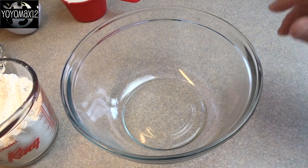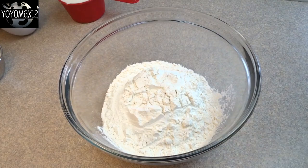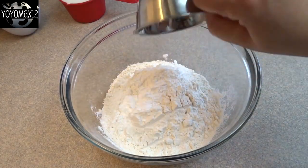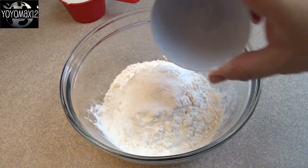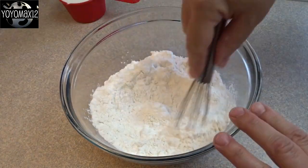Hello everyone. First thing you're going to do is make the shortcake mixture. That is two cups of all-purpose flour, two tablespoons of confectioner's sugar, four teaspoons of baking powder, and three quarters of a teaspoon of salt.